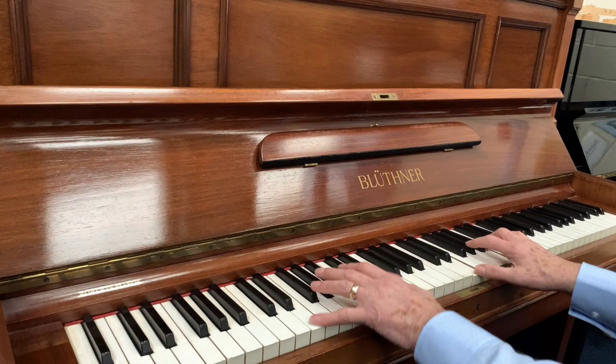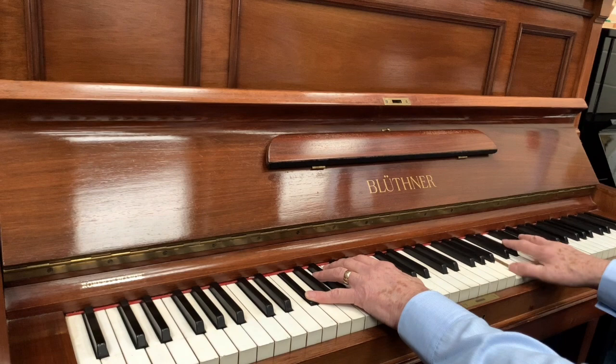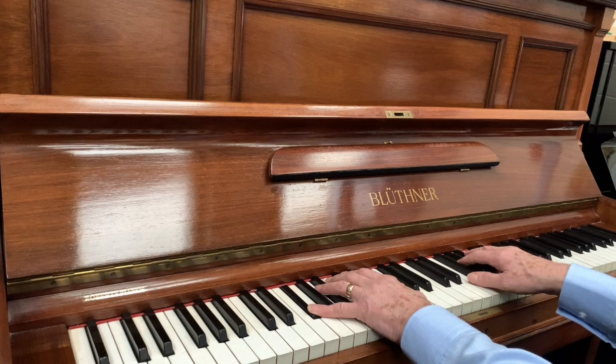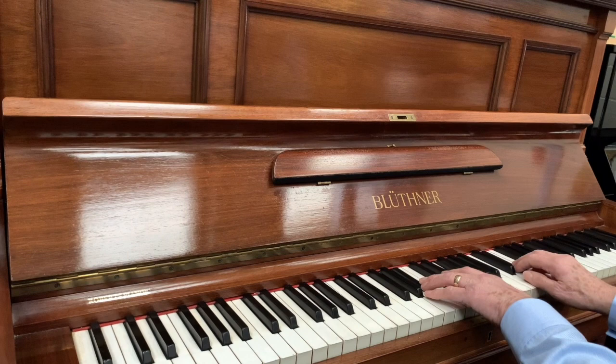If you can't buy because you can't get in, then you could do a video call and we can talk you through the piano. Or we can make another video if you want to know different aspects of it, or take photos — there are photos on our website anyway. If you want to be really sure and can't get in, we don't mind how long we take doing that. I hope that's been helpful — thank you very much for listening.